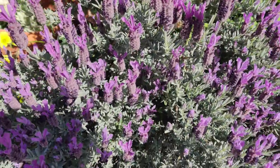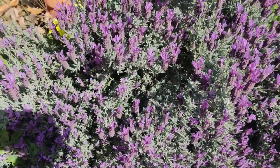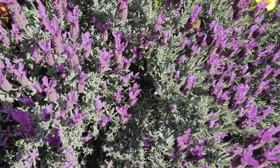Look at all the bees on this lavender plant - it's so pretty with the beautiful purple backed by the gray silvery-green backdrop.